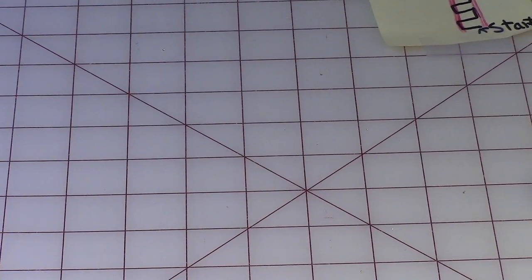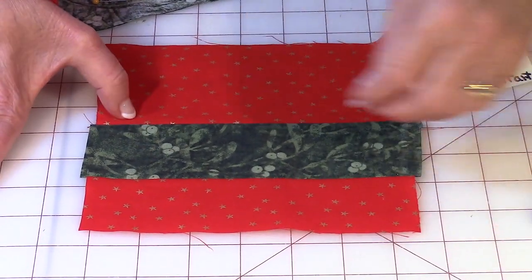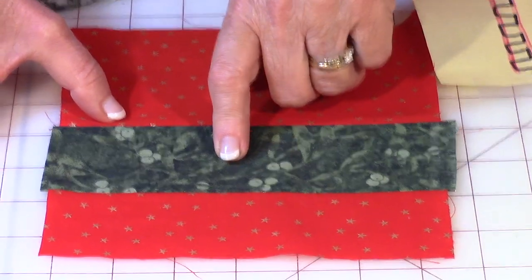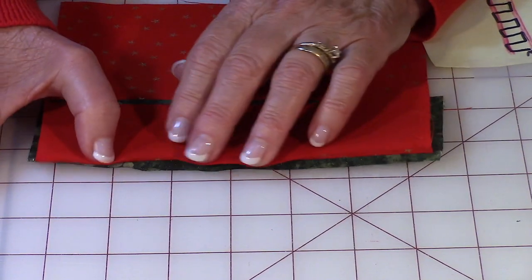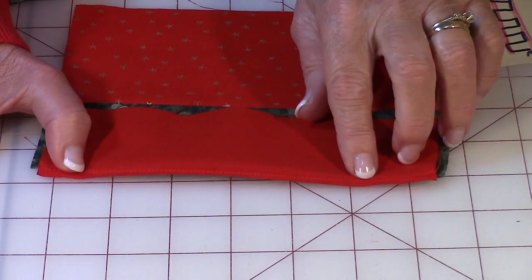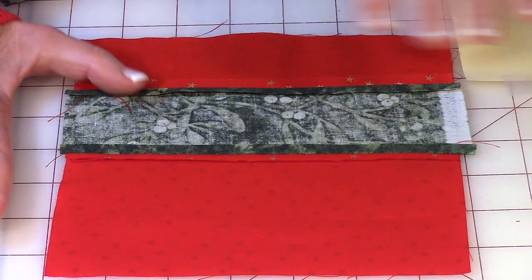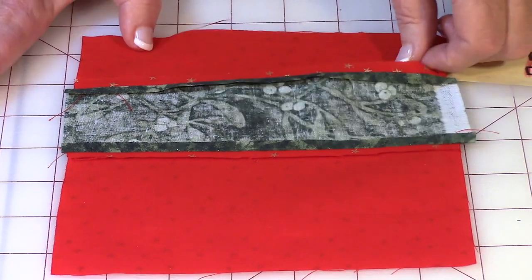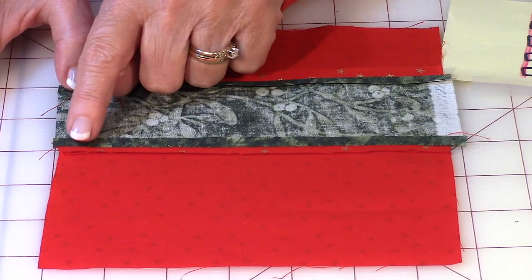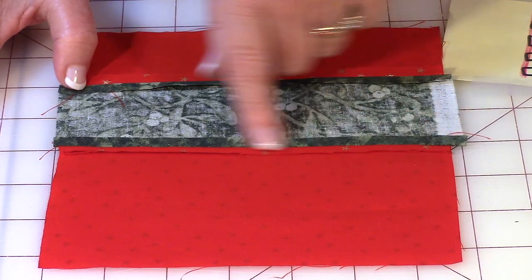Now if you want to use multiple pieces of fabric — like this red with metallic stars and this green with the glitter — take your two inch wide strips, stitch them together with a quarter inch seam, then press the seam on the back side. Continue stitching your strips together — I recommend four or five strips — so that you want it larger than your template. Then if you want to put trim on this particular one, I recommend you press these seams open.